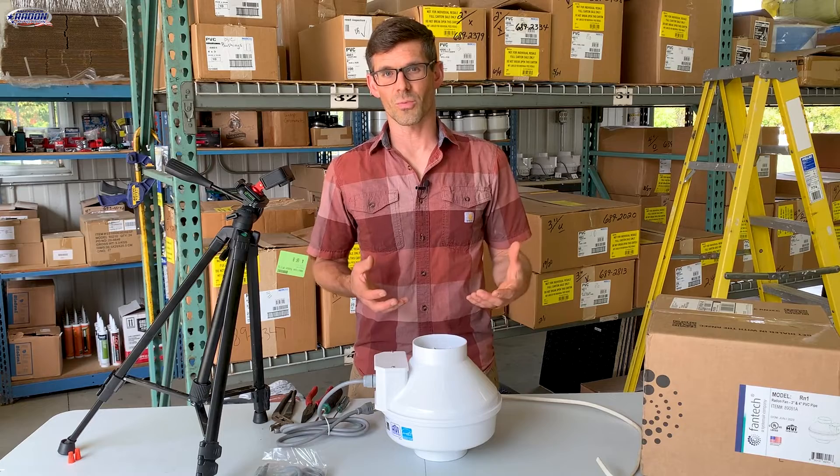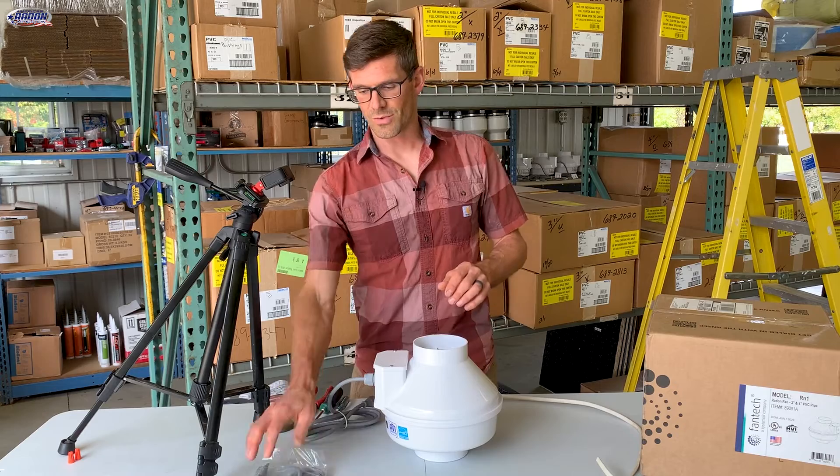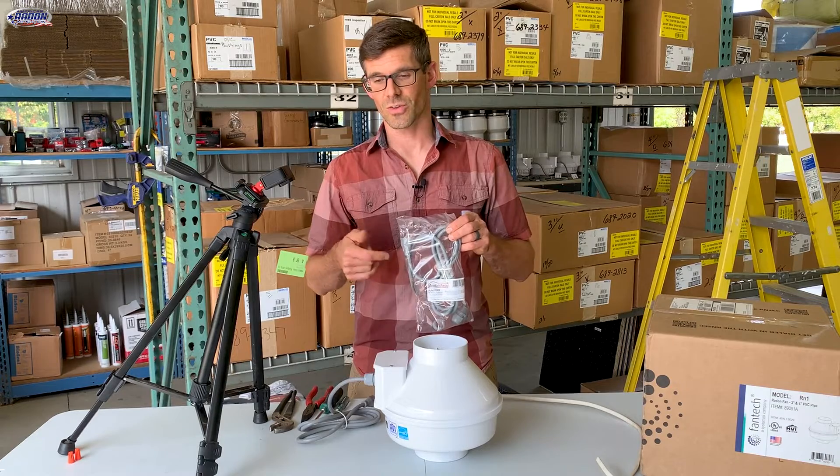Let's say this is our old fan that we've removed from the radon system and we want to reuse this cord. So you don't have to buy a new cord. However, if you don't have a cord, we'll put a link in the description to the cord that we use.